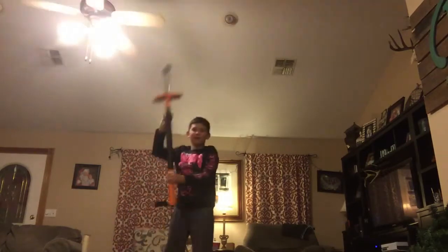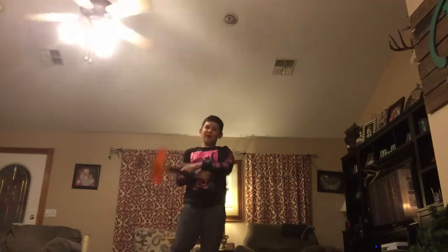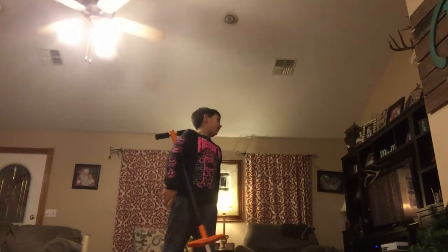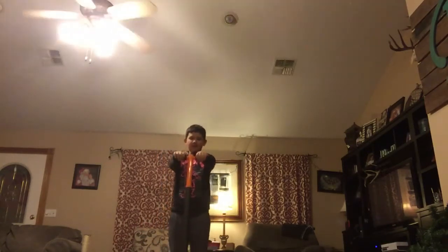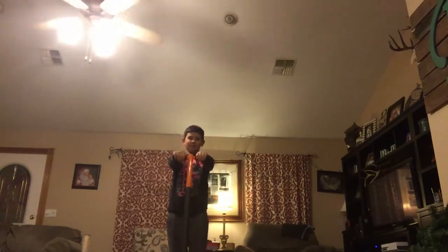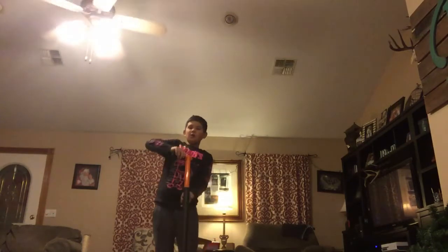Hey, what's going on guys, Blake here. I am going to do some pogo and I'm going to use my new pogo. I also got something else I'm going to use but that's a later YouTube video. Let's start it up — this pogo is really good. I'll get the box.